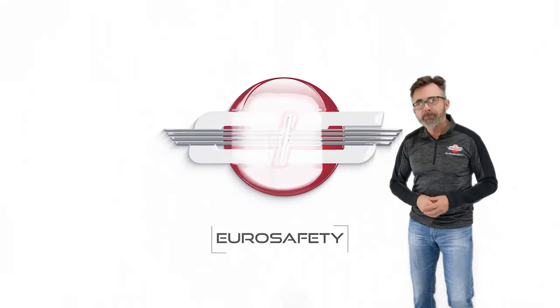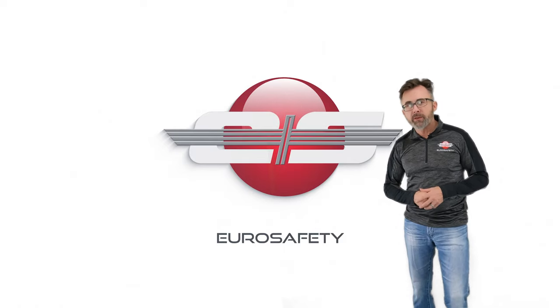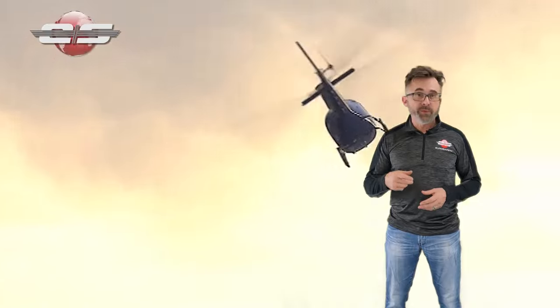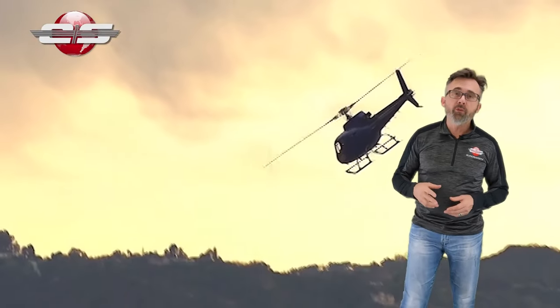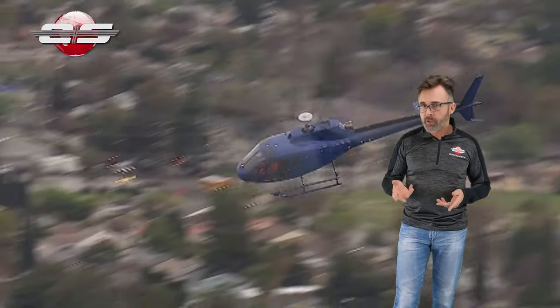Hi, this is Glenn White with Euro Safety. In today's tutorial I'd like to talk about the freewheeling unit found in aerial-equipped helicopters. The purpose of the freewheeling unit is to allow for a method of disengagement between the output shaft and the engine in case of an engine failure.